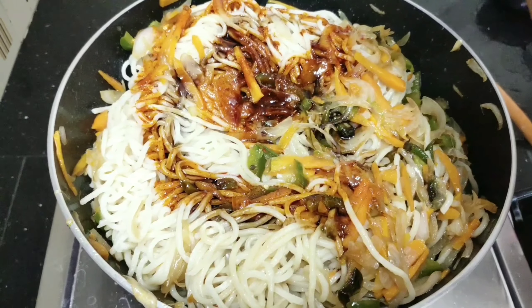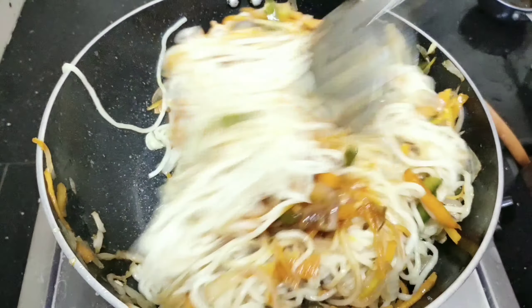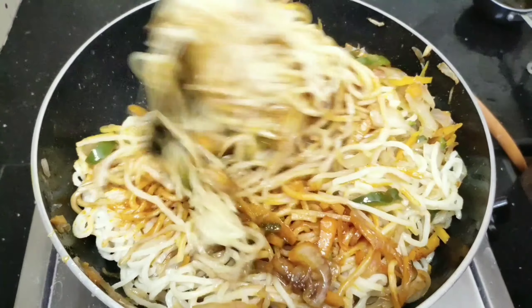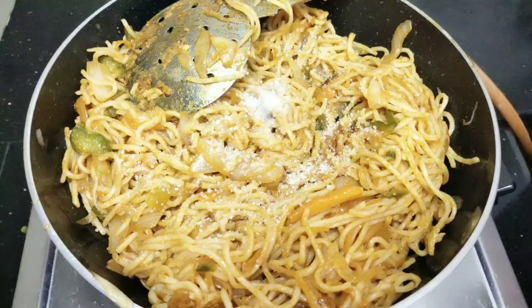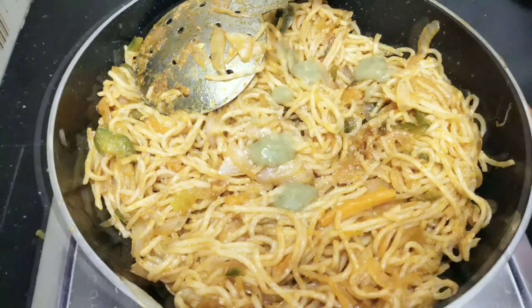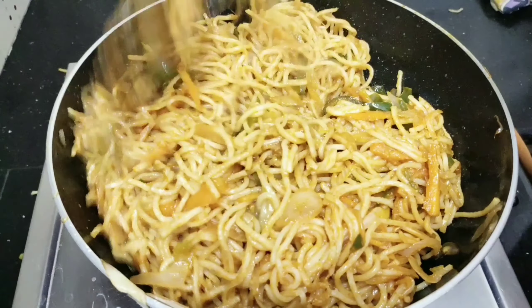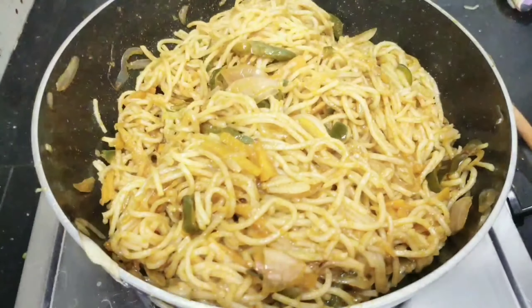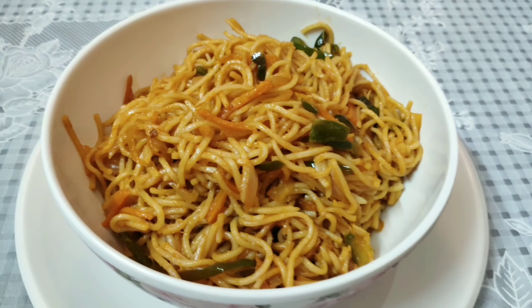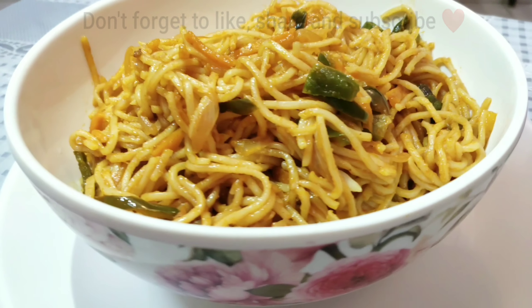2 tbsp dark soy sauce. Mix the noodles. 1 tbsp green chili sauce. 1 tbsp dark soy sauce. Now let's mix the noodles in 2 minutes.